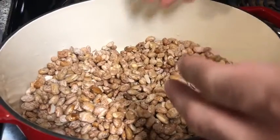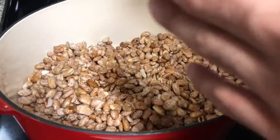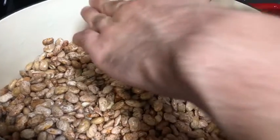Let's get started. Before you cook your dry beans, you want to wash the beans to remove the dirt and rocks they may have. I'm going to pour the water so that way it will show full.